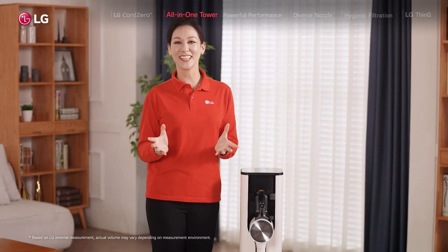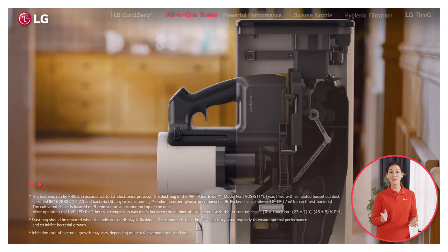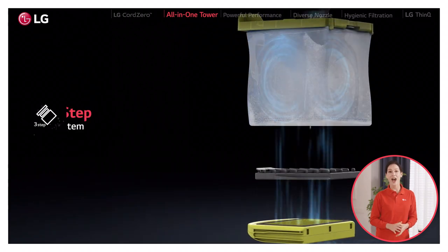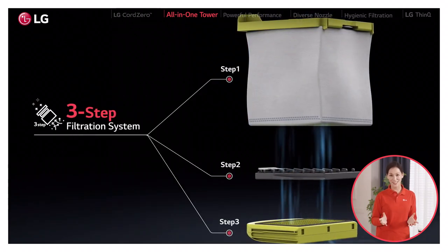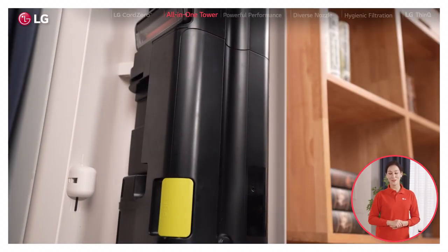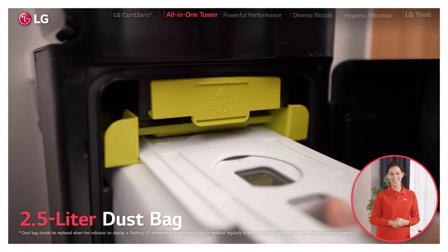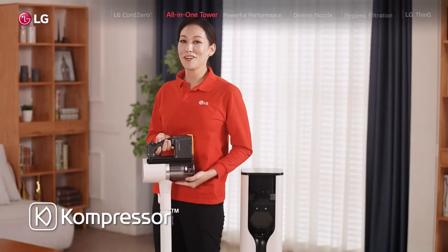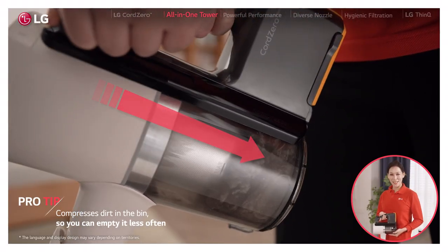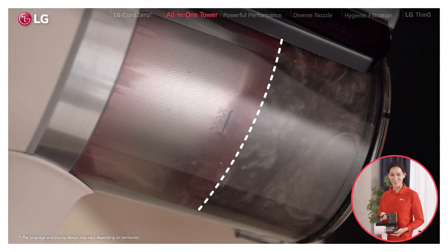All the dust gets stored in the dust bag inside the tower, with a UVC LED to prevent bacterial growth on dust surface and a three-step filtration system to let only clean air out. All you need to do is replace the dust bag every now and then, which is super easy. Pro tip: if your Cord Zero has a compressor on the dustbin, give it a good pack down before putting the vacuum in the all-in-one tower for even better results.